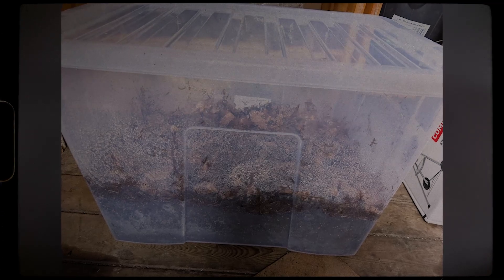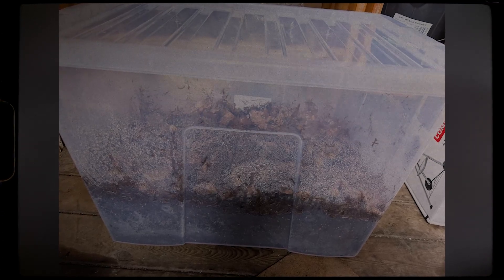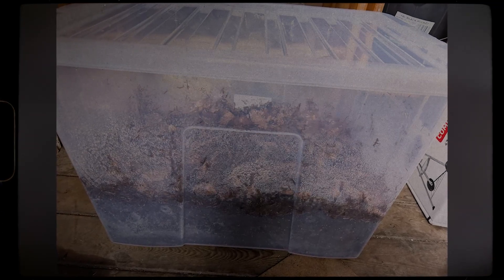20 years ago somebody decided to use a tote or a tub to capture nature in its essence. This method, known as the mono tub, has quickly become one of the most popular DIY options to cultivate mushrooms at home. While this is the most popular method, it's also the most vulnerable to contamination.